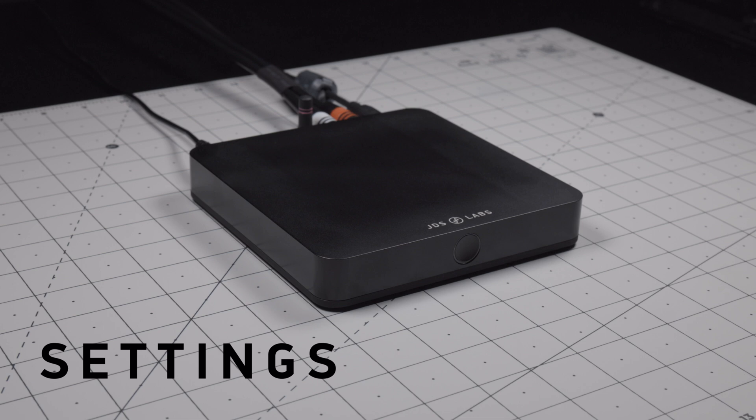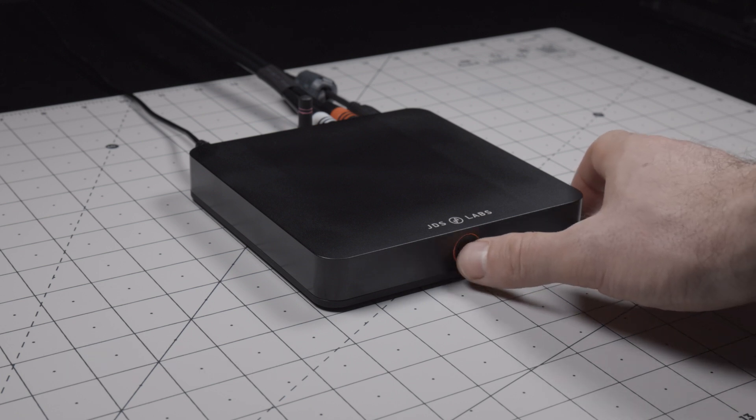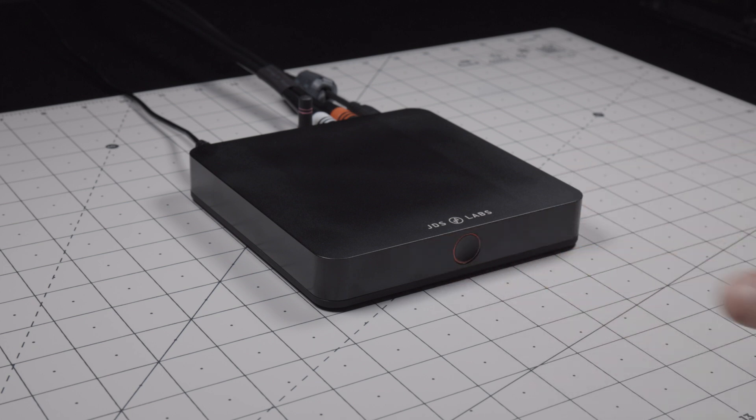Settings. To select the appropriate output, first turn on the power by pressing the button on the front of the DAC. You can then tap the button to switch modes: red for optical, yellow for coaxial SPDIF, blue for USB, and purple for Bluetooth, if equipped.